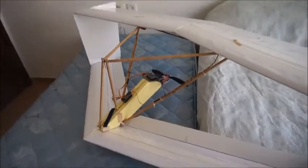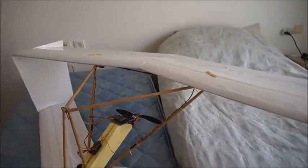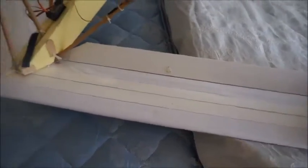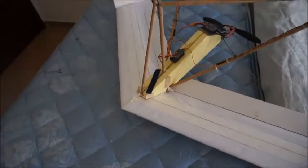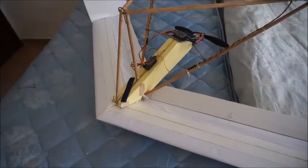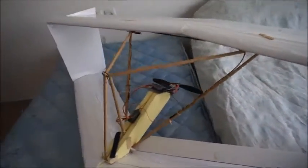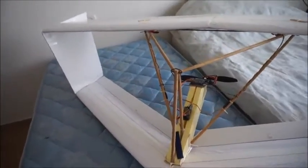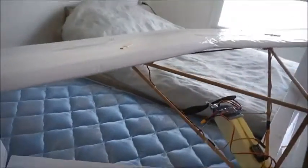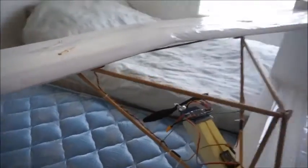The front wing — the forewing — is rear-swept and has the elevators, so both elevators go up and down. The rear wing has the ailerons. I did not do elevons — I did separate elevators and separate ailerons.